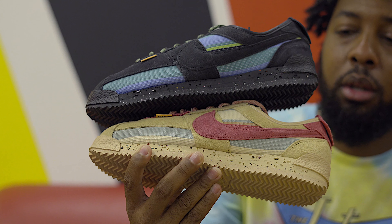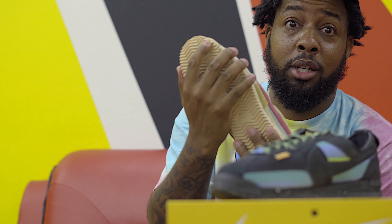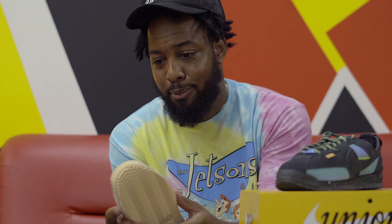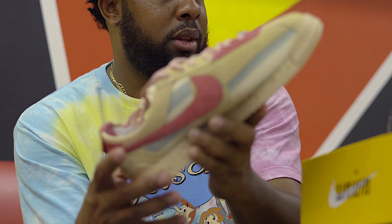I'd probably go with the bottom for me. The bottom, yeah, because — I mean — fall, you know, spring or summer right here. Like, it's so much. I can't wait to hit the gram with these, get a nice reel. It's so much that you could do with this color right here — that khaki tan, baby blue, the pink. You got everything.